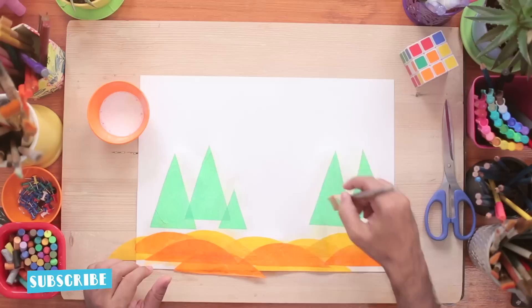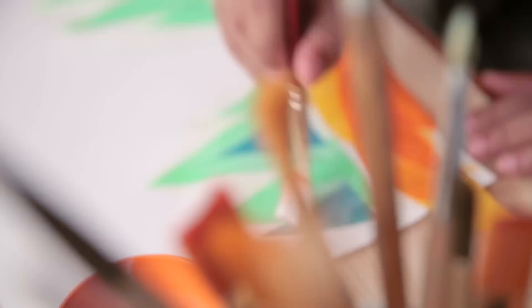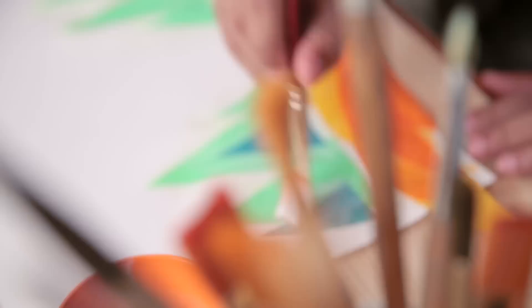So you can see how I'm using these basic shapes. The semi-circles I've used to make these dunes or mounds, and the green triangular shapes I'm using like they are big pine trees in a forest.